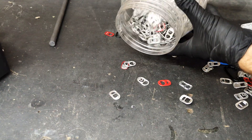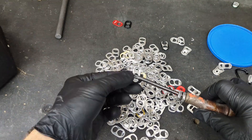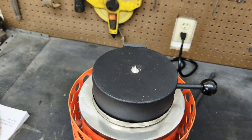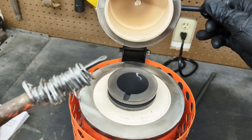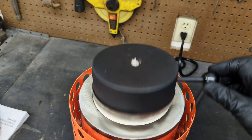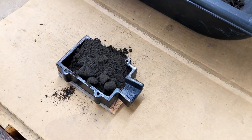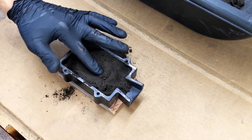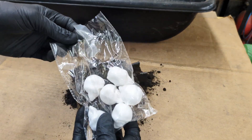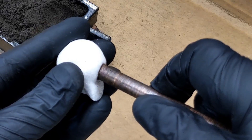Now I'm going to continue adding more and more pull tabs to the furnace. While we wait for the aluminum to melt, I'm going to make a two-part mold for lost foam casting. I'm going to use some foam skulls that I purchased from the dollar store — these skulls are made out of foam and will burn away very quickly using molten aluminum.